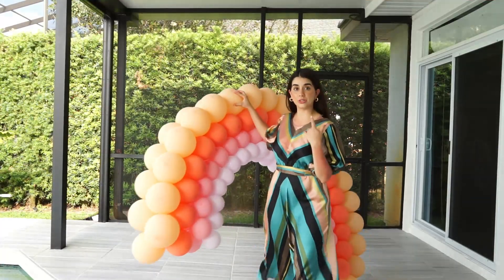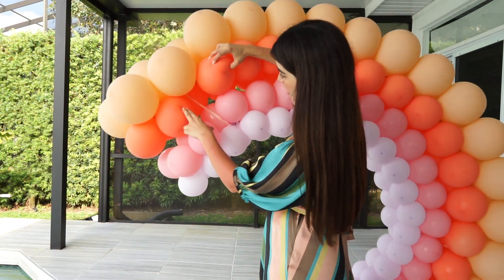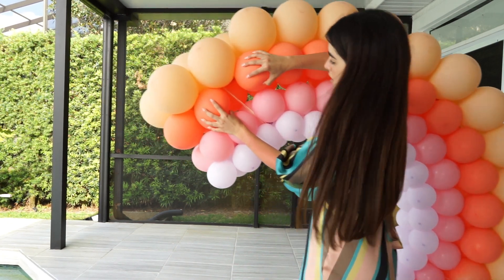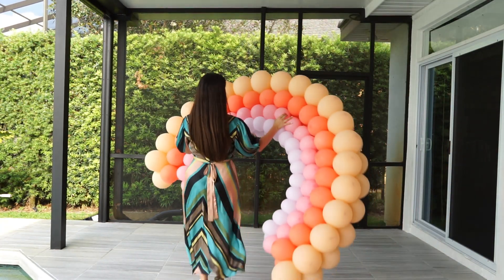I'm gonna bring the balloons closer to the camera so you guys can see the attachment. I put the 260 around this fishing line and went back up and made two knots. We repeat the same process with the top layer. Now that we have everything together, we're gonna be using command hooks in order to stick everything into the screen.